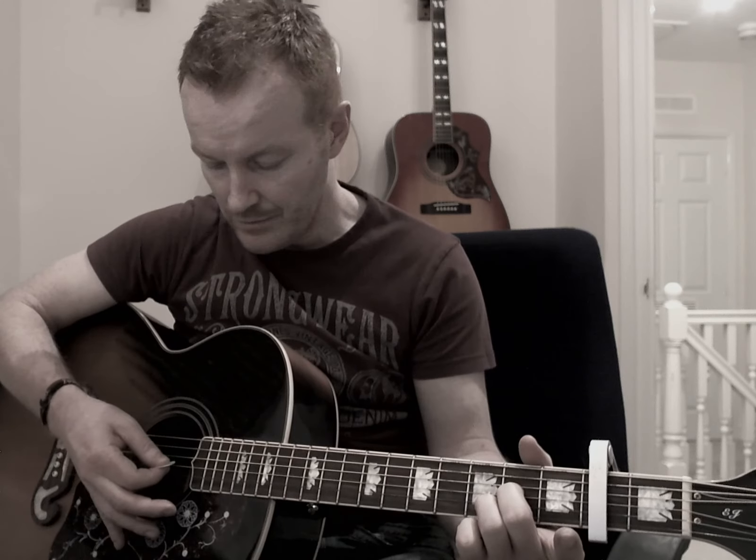Then you're doing the D add nine, which is third fret for your second string, third string is on the second fret, and second fret for your sixth string — D add nine. That's your four chords. Takes you through your intro, which you do twice around: E minor, C, G, D add nine, do that twice.